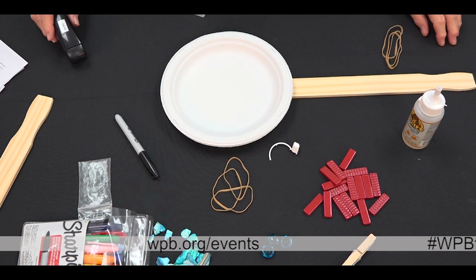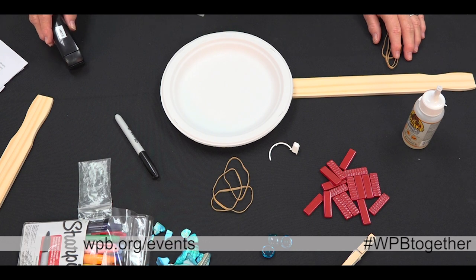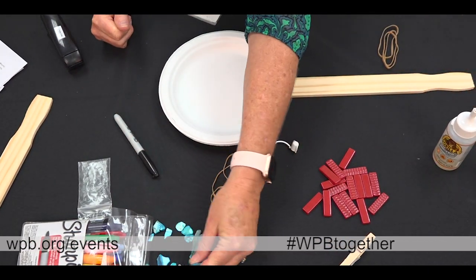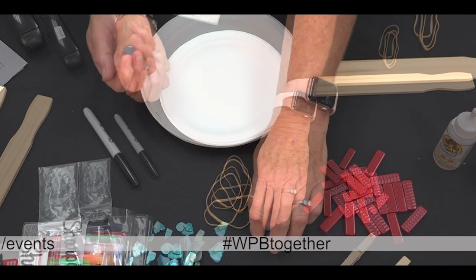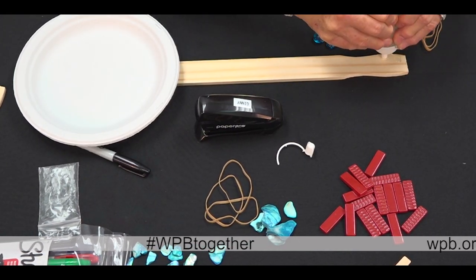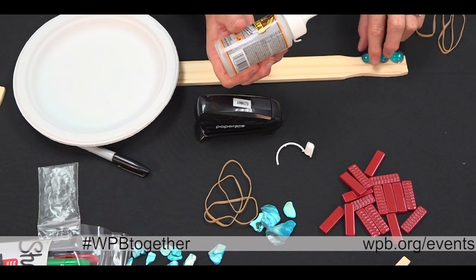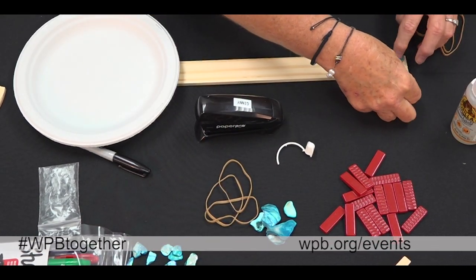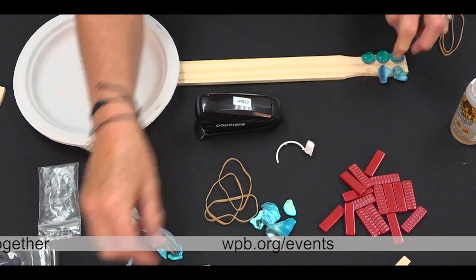You're going to glue beads or buttons to the end of the stir stick as your tuning pegs. We found some little glass beads and some other doodads — you could use seashells or buttons as well. You'll glue these to the narrow end of your paint stir stick. I just made three blobs of glue and I'm gluing on various shapes.